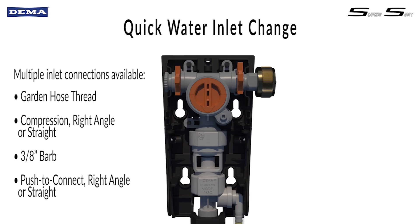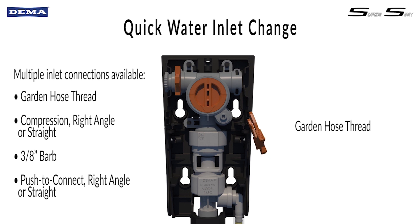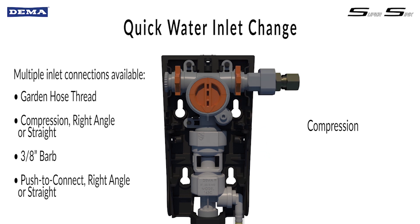SuperSync's quick connect manifold uses clips to secure fittings and to allow for fast change. The quick connect water inlet makes it easy to change the multiple connect fittings that include the garden hose thread, 90-degree or straight compression.